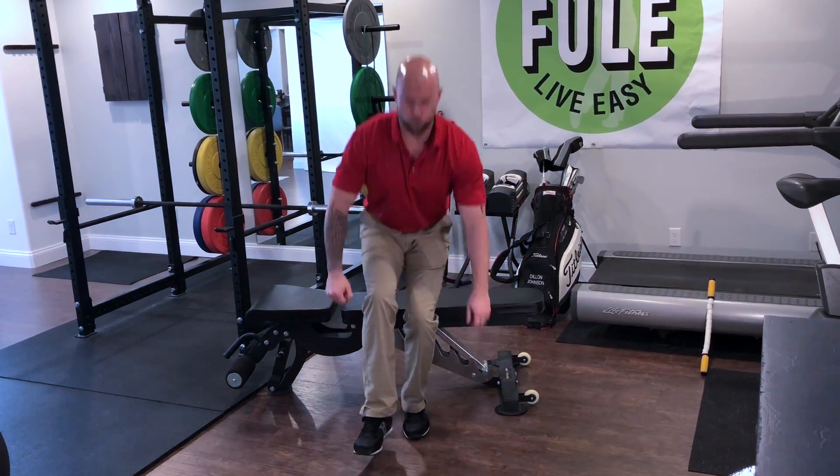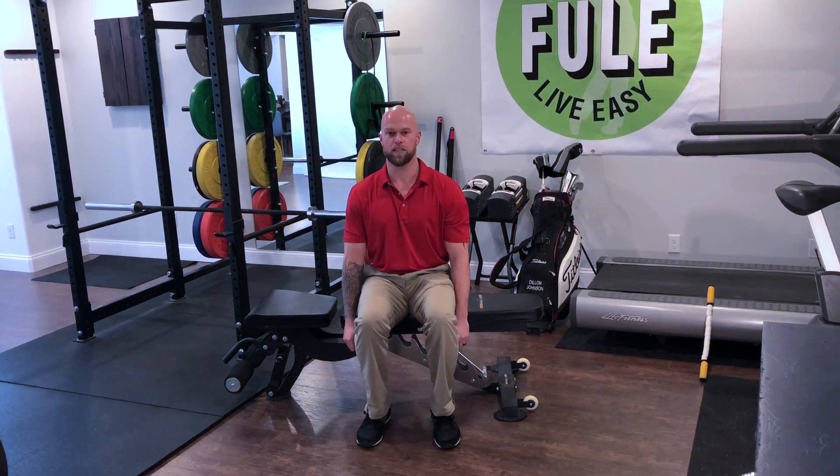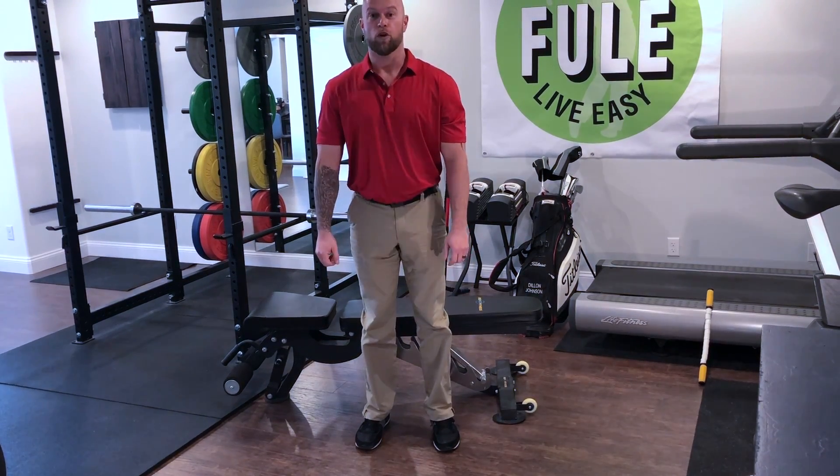If that ends up being a little too challenging for you at this point, then we can regress that a little bit and just go to a double leg squat until you're more comfortable.